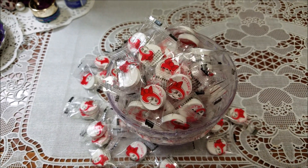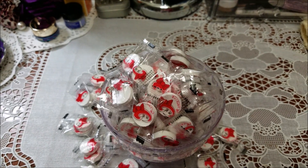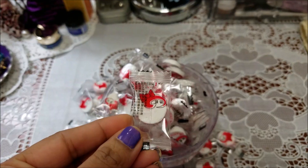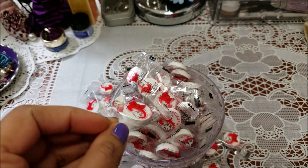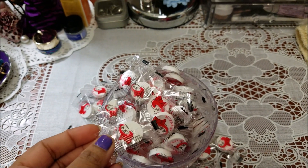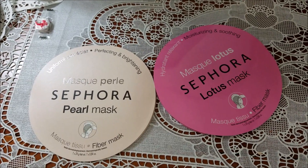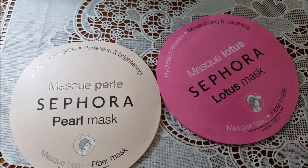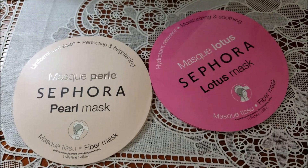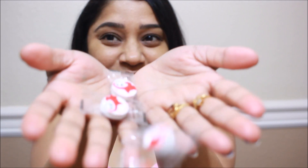These compressed sheet masks are available on Amazon for only $10 — you can get 100 for that price. Now you can make your own sheet mask according to your skin type, and they are way cheaper than the ones you buy at Sephora or other stores, so you have so many sheets to make various types of hydrating masks.